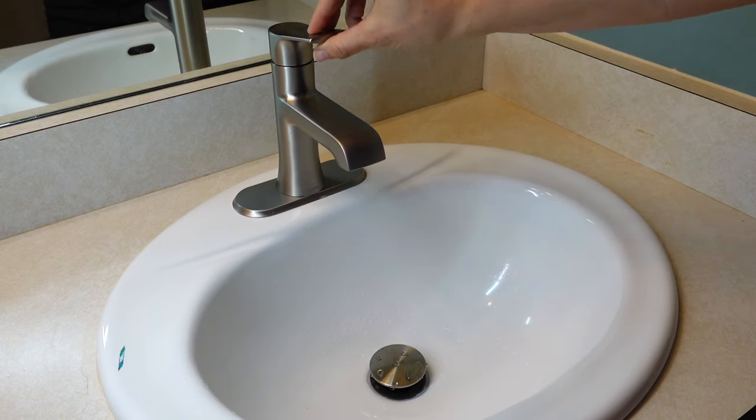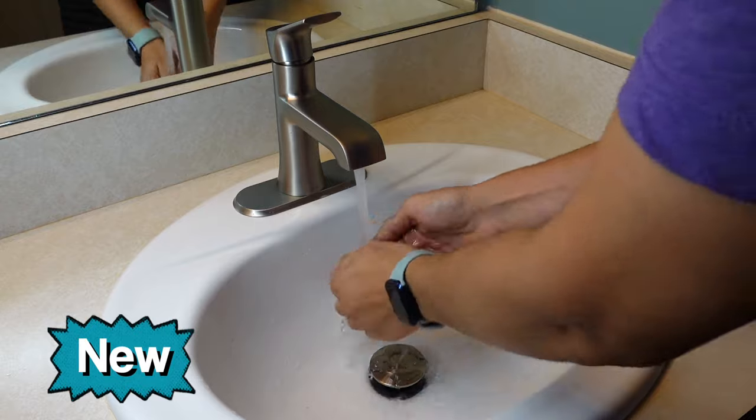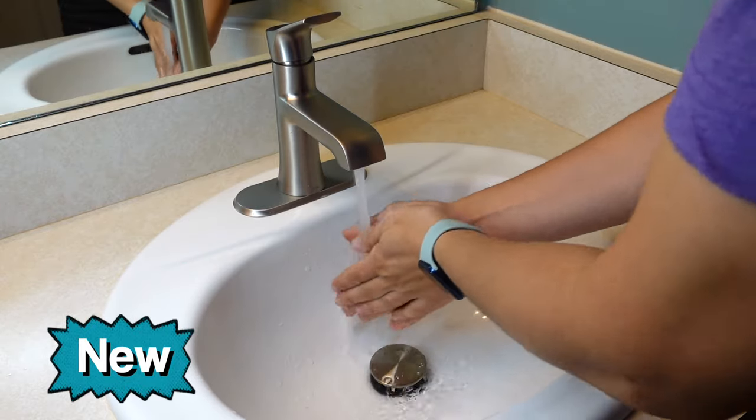I was curious if this would be a better solution for someone with long hair like me for cleaning out the sink periodically. So today I'm going to show you how I installed a new faucet in my bathroom and we're going to look at the sink stoppers to see if this might be a better solution.